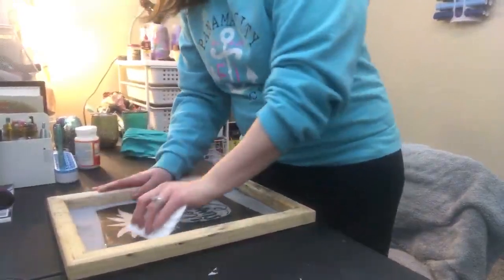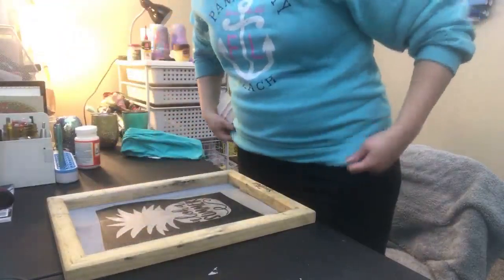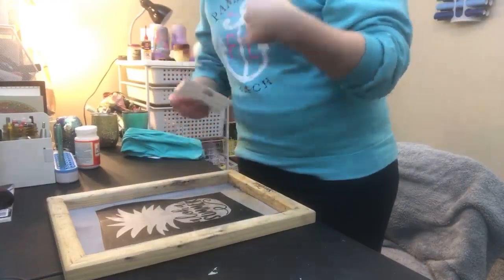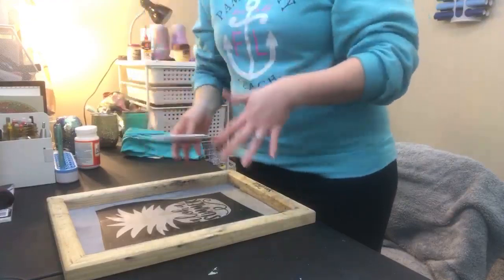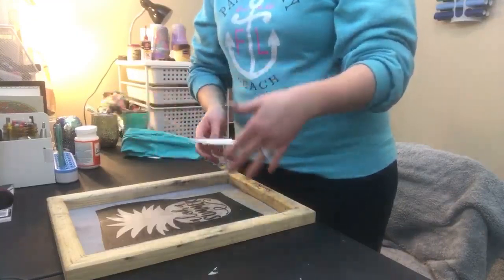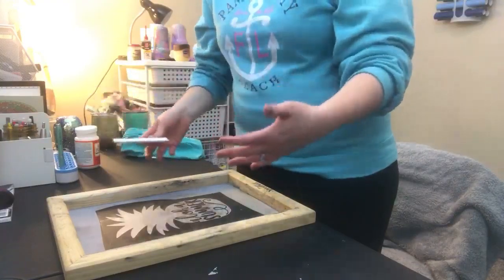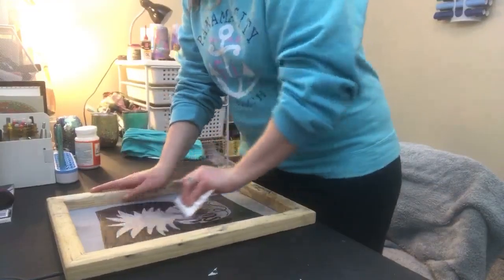Now I'm going to use my squeegee because I really want the design to stay well on the screen. The reason you need such good adhesion onto your screen is because you want to keep the paint from bleeding underneath onto the shirt. The cool thing about screen print that makes it so unique compared to regular HTV is you can really achieve a distressed look with this. I know a lot of you guys that have businesses have customers who want that distressed look, and unless you really want to destroy your vinyl and weed for hours, that's really hard to do. With screen print you have a lot better opportunity to do it.